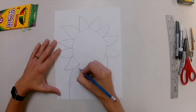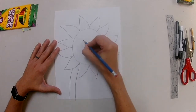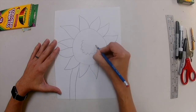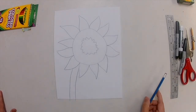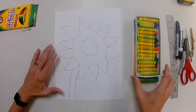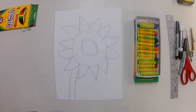Now let's come down here and draw the stem — two kind of parallel lines that curve up. Then I'm going to draw what looks like the inside of the sunflower. There are a lot of sunflower seeds, so it looks kind of like a dandelion right in the middle. If you look at Vincent van Gogh's sunflowers, there are all different kinds.